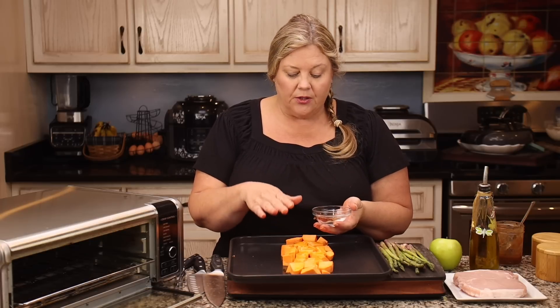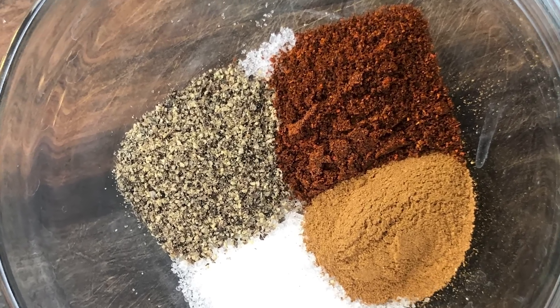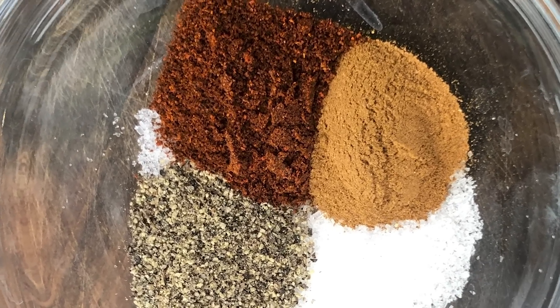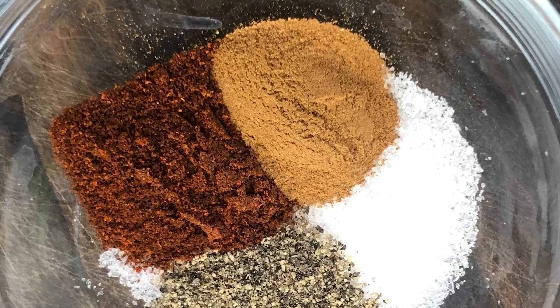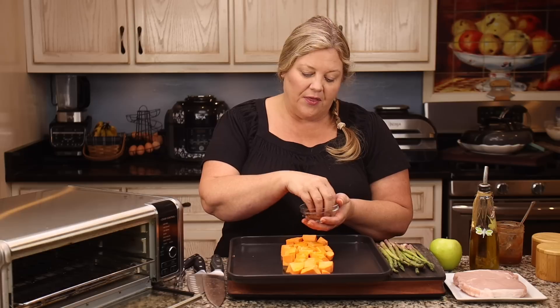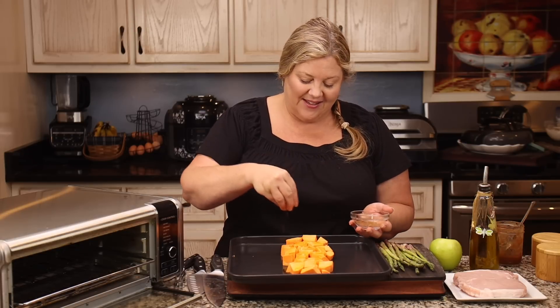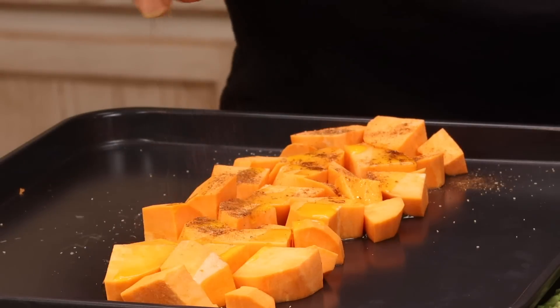Then we're going to get the spice blend. This spice blend is for the pork chops and the sweet potatoes. I have a half teaspoon of sea salt, half a teaspoon of black pepper, half a teaspoon of chipotle, and a half a teaspoon of cinnamon. If you are not a fan of spice or the chipotle pepper, you do not have to use that. But I find with the sweetness of the sweet potatoes and the cinnamon, the chipotle really gives a nice flavor. Just sprinkle that over top.